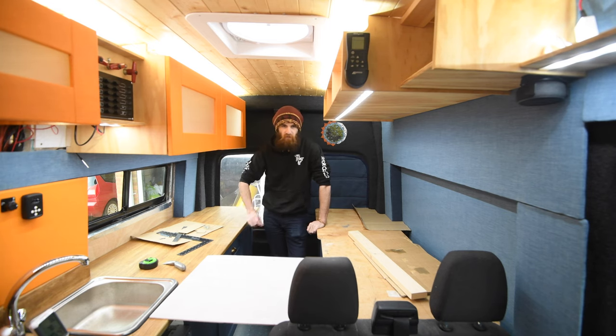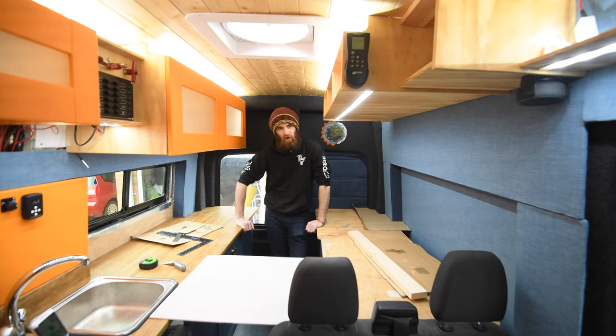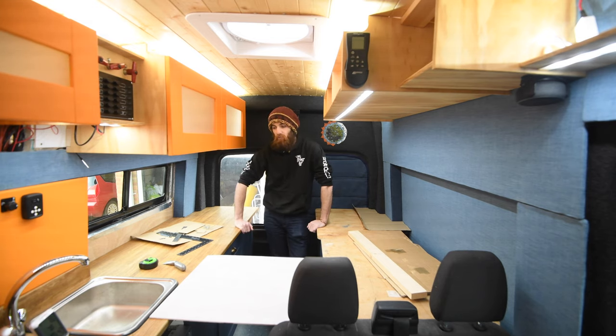It's sort of like a slightly stubby super king — that's the final size of the bed. It's got the width of a super king size bed but it's about five centimetres too short.